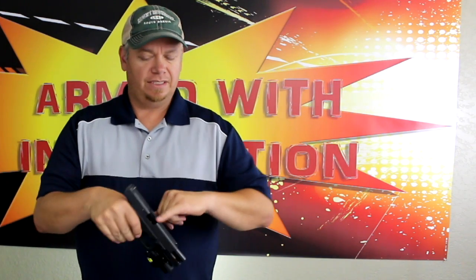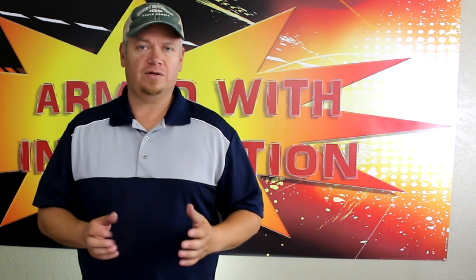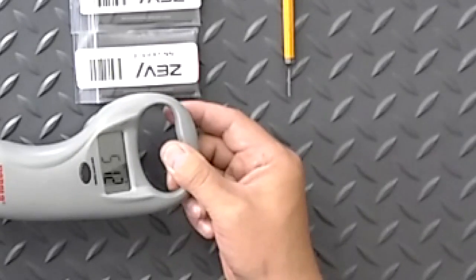You can see there is no magazine, there is no round, and now we can actually start to disassemble. But before we do that, we're going to check the trigger pull to see what it currently is with all the factory parts installed.